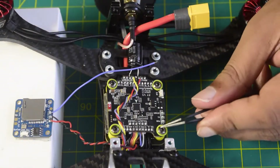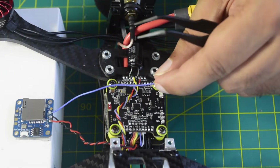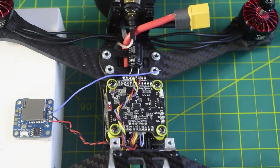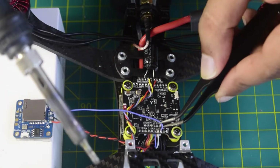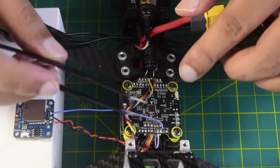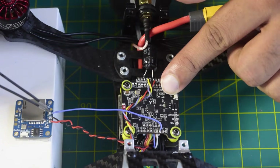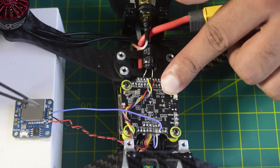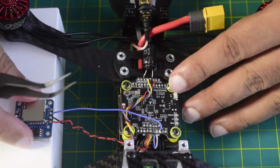On the flight controller, here is the video input pin — that is where the blue wire is going to go. The video input pin on the flight controller is now connected to the video output pin of the DVR. That is how my partial connection of the DVR is done.